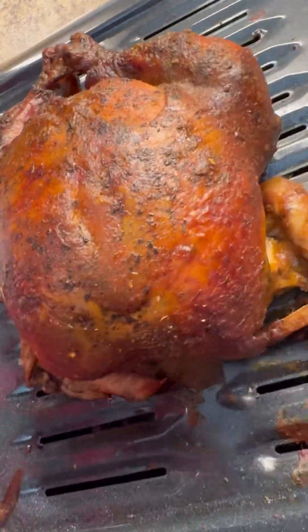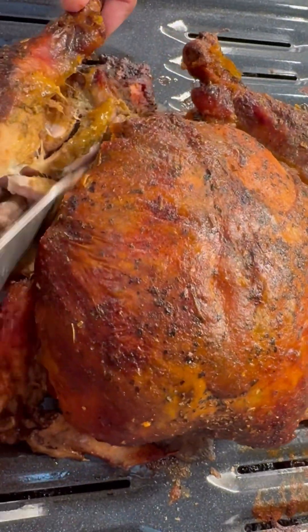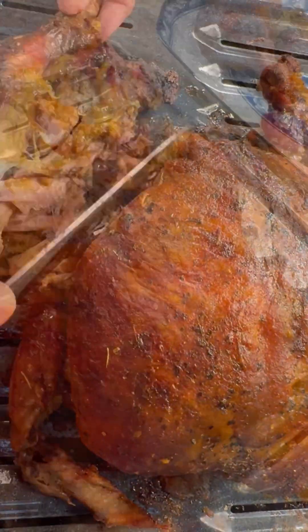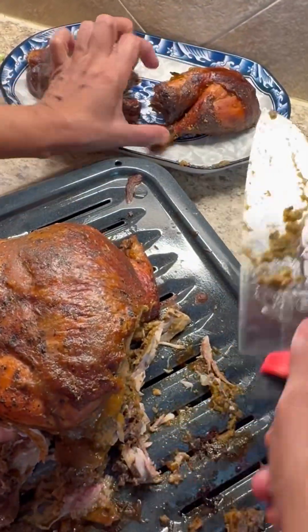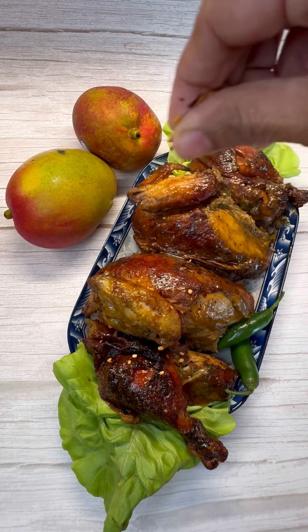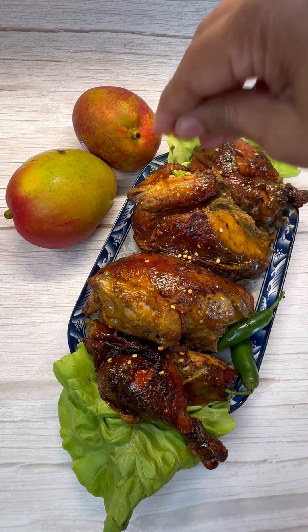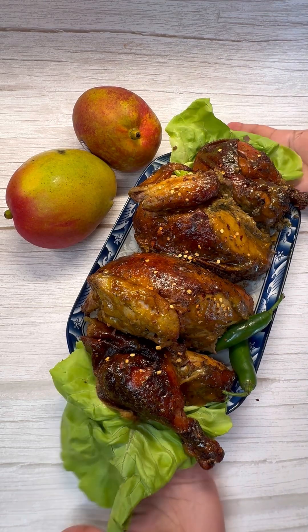This looks marvelous — look at that beautiful color. It's still very hot, so cut yours when it's cooler so it doesn't break apart. I'm going to cut the leg and then cut the breast in two. Let me know how you do yours. Sprinkle with a little chili flakes and do a nice garnish. You can enjoy this with any rice, potato salad, chow mein, anything you wish.